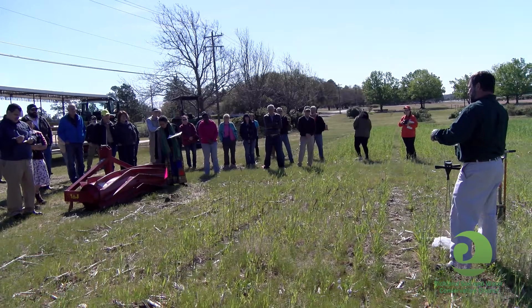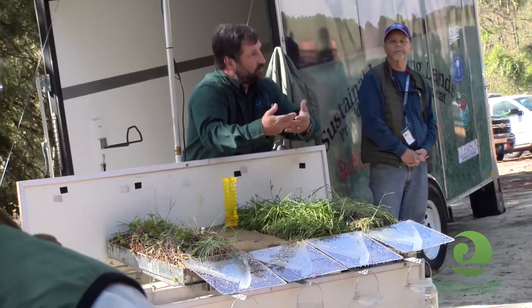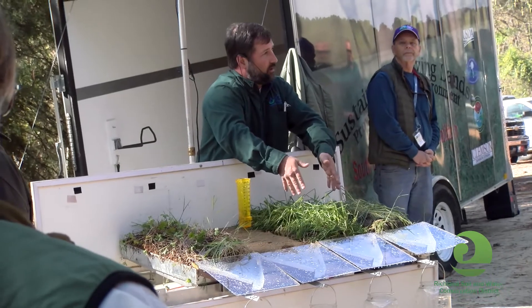The Richland Soil and Water Conservation District has partnered with Clemson University, the South Carolina New and Beginning Farmer Program, the Sandhill Research and Education Center, and several other partners and sponsors to host a workshop for farmers about cover cropping in sandy soils.